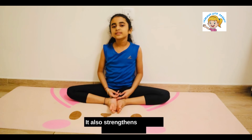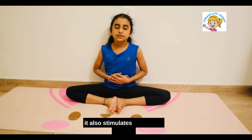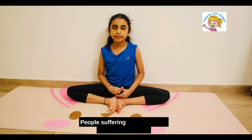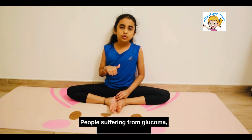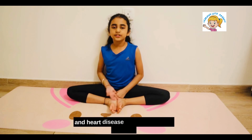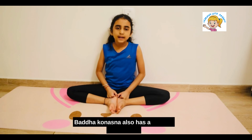It also strengthens the back muscles, cures menstrual disorders, and stimulates the abdominal organs. However, people suffering from glaucoma, back pain, high blood pressure, and heart disease should avoid this posture.